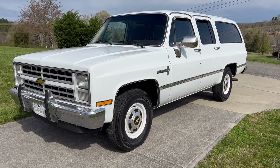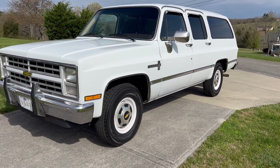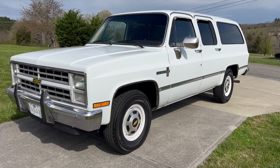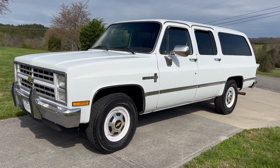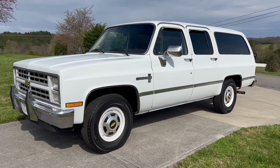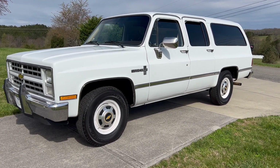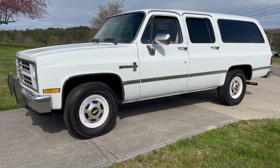This is a totally rust-free Suburban. Very nice. Got a 454 with a probably Turbo 400 three-speed automatic transmission. This is a very nice Suburban. It's not perfect — it's got a couple dings and scratches in it, I'll show you what I can. Nothing major. It runs and drives really well. You should be able to get in this and drive anywhere. Got cold air conditioning. This is a nice Suburban.